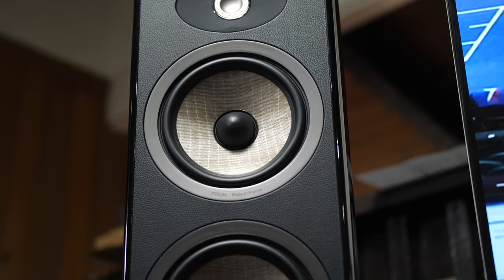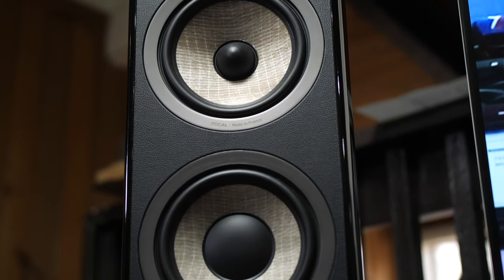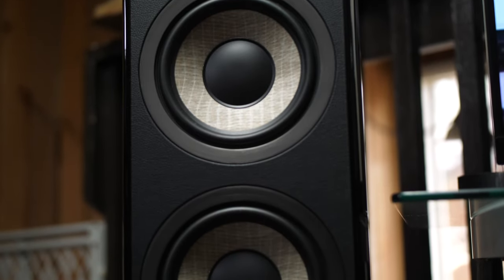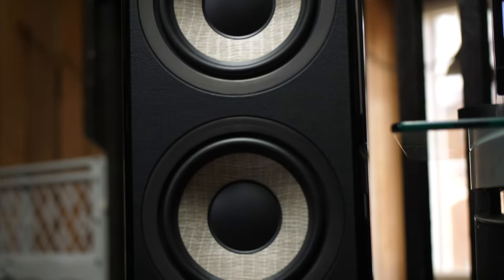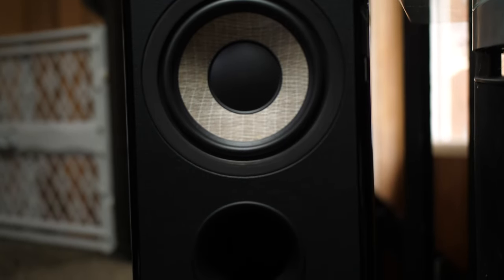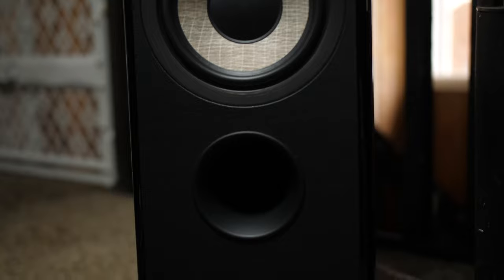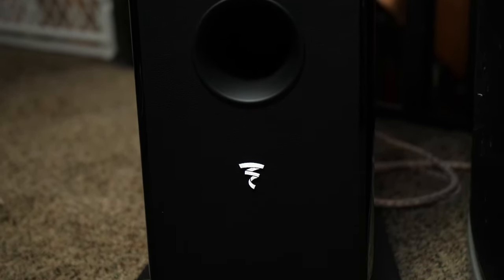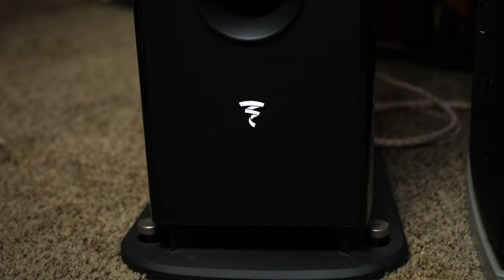Focal actually makes their drivers by hand, and they've been making drivers for many, many companies. I remember back in the day with my KRK V6 studio monitors — those drivers in that iconic pair of studio monitors were also made by Focal. So you're probably like, okay that's cool, but what does that mean as far as the sound is concerned?